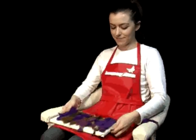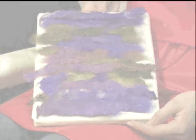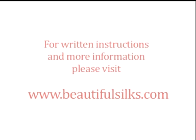Now you have a range of fabulously dyed silk rods to experiment and play with. For written instructions and more information, please visit our website.